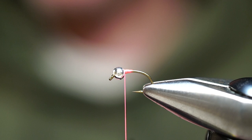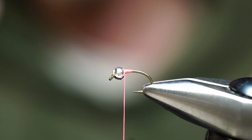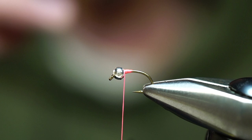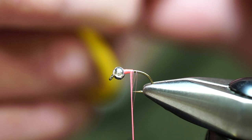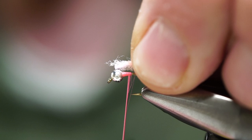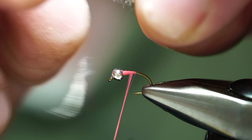We tied a Y2K egg in class a couple weeks ago — that's a great pattern. The ecstasy egg we're tying today is simpler due to the materials. We're staying with a scud egg style hook with a wider gap so when you build this egg, the hook point is still exposed to hook the fish. We're tying on a size 14 hook with a little brass or tungsten bead. I like to use the weight of the fly to get it down rather than split shot.